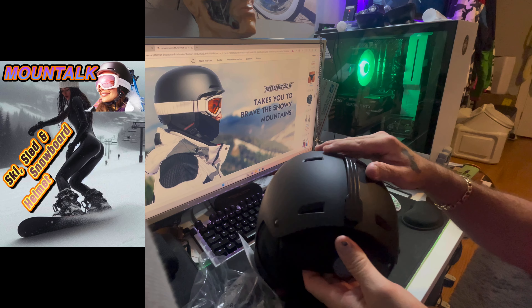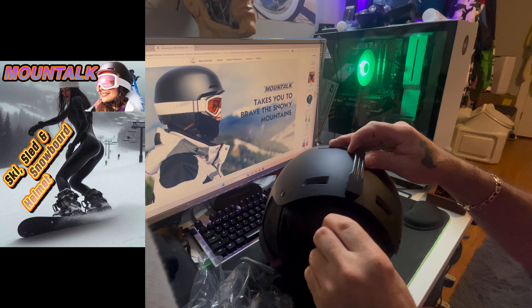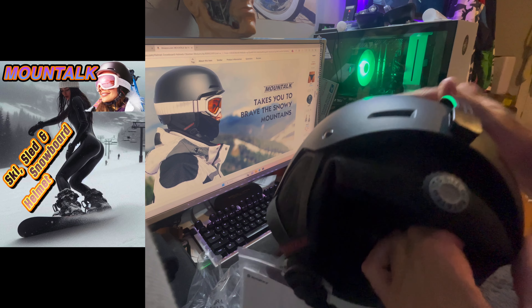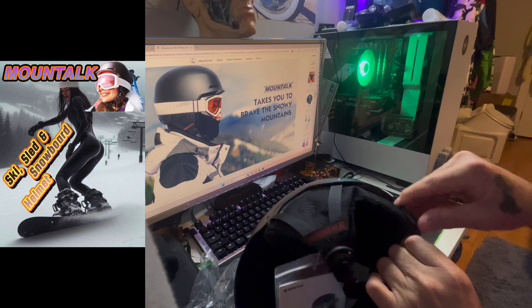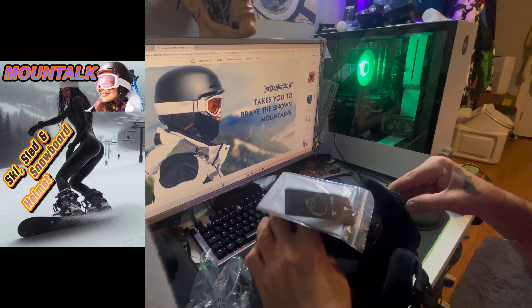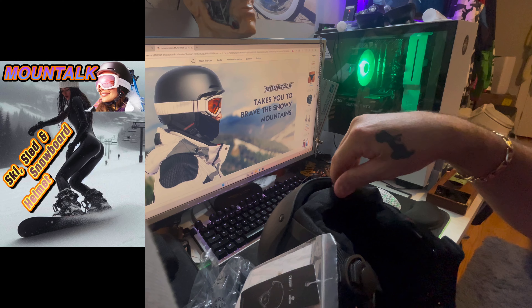Oh, I like this. My other helmet had this as well, guys. It's a dial. You see the dial here? You can twist that to fit. So if you're not sure about your size, I would always go up a size a little bit. And you can use this dial to make it tight. That's really nice.